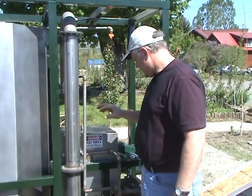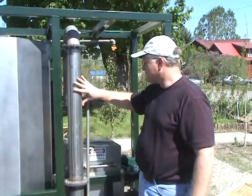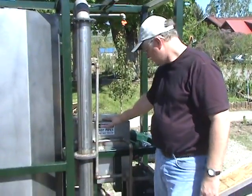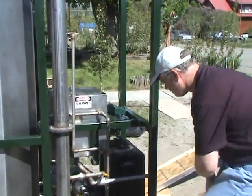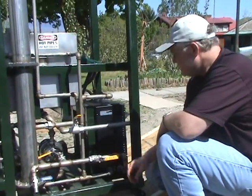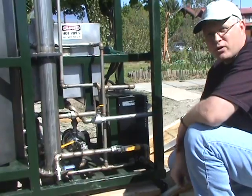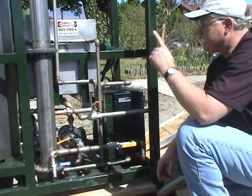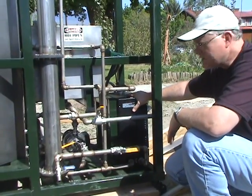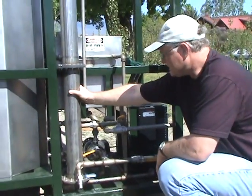Once the ethanol is processed through here, the beer gets sent up through here and the ethanol ends up in this tank. The thing that turns the beer into steam so that it can be distilled is the boiler. So the major components are: an input tank, the boiler which boils the beer, and the steam generated from the boiler goes into the still.